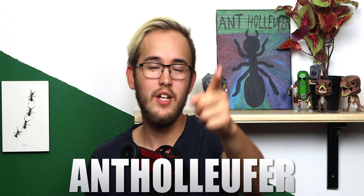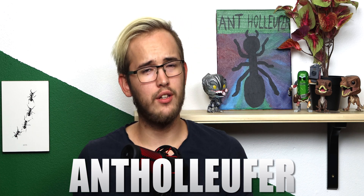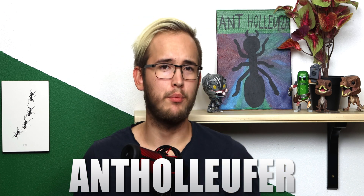But before we start the video, I just want to say once again thank you to Wacushi for providing me with these products. If you want to get something from Wacushi yourself, use the discount code Anne Holifer for 10% off your next purchase. Let's start the video for real this time.